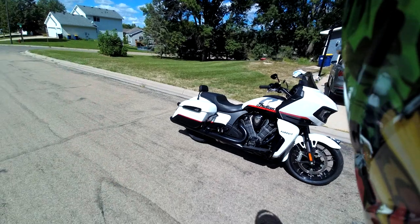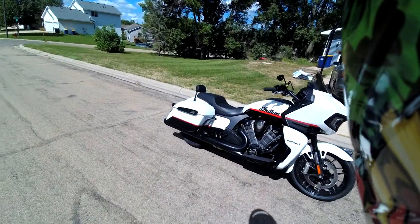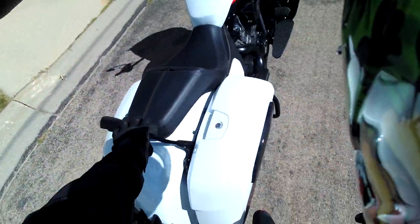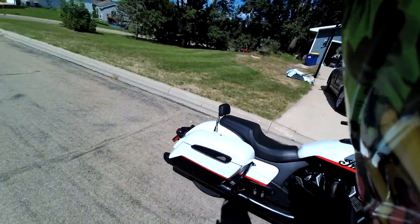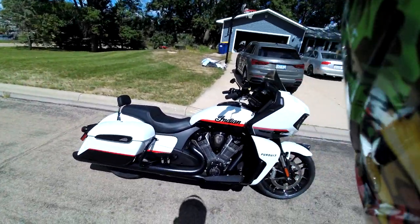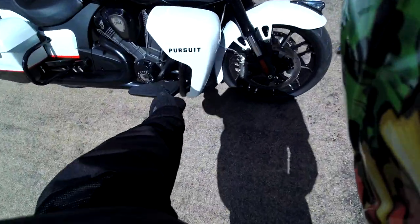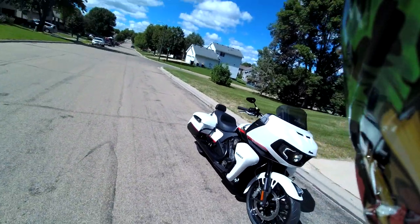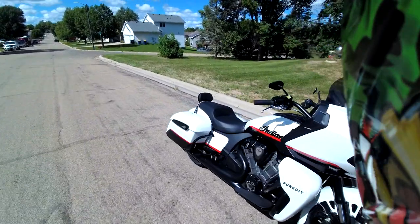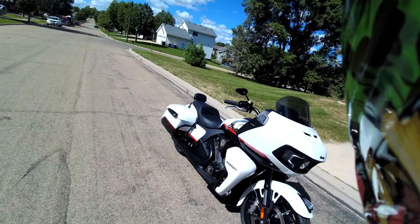One of the reasons why I bought the Indian Pursuit is that I feel it is a very versatile motorcycle. Every Indian Motorcycles backrest, trunk — they all quick-detach. You can put a security screw in so others can't take it off, but you can always do it yourself. Right now I'm rocking it like a Challenger. The first thing I did was add this little speed bump — kind of a sissy bar.